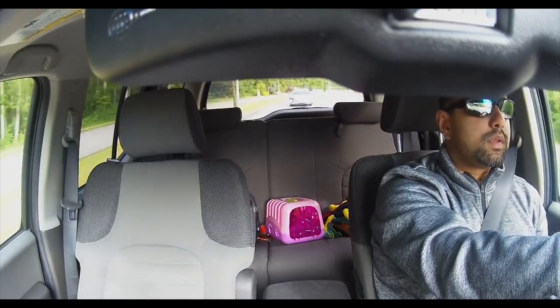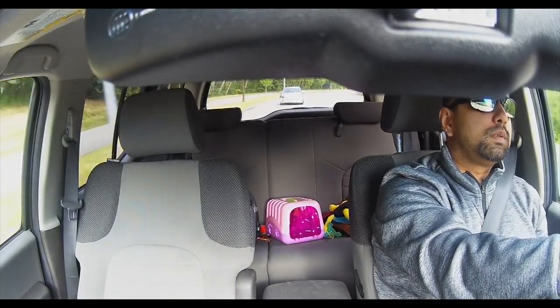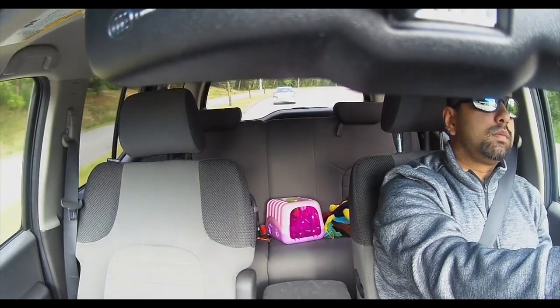If you'd like to see the actual cameras these attach to, check this channel for supporting Nexbase dash cam reviews like the 322GW, or check the Best Buy blog for more written reviews.